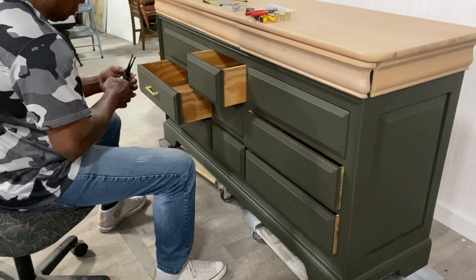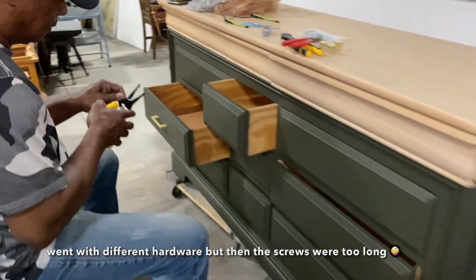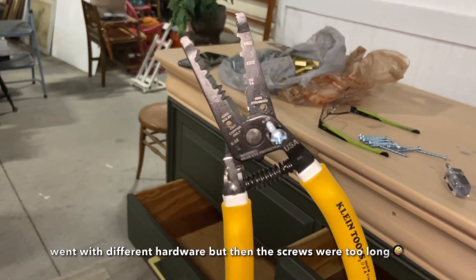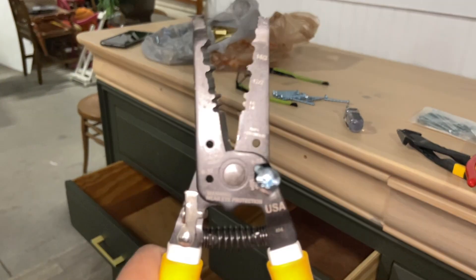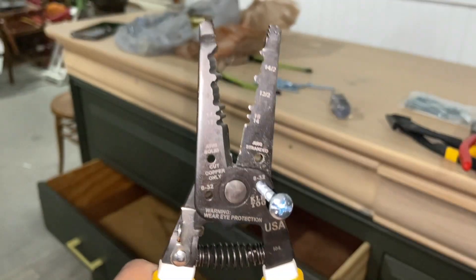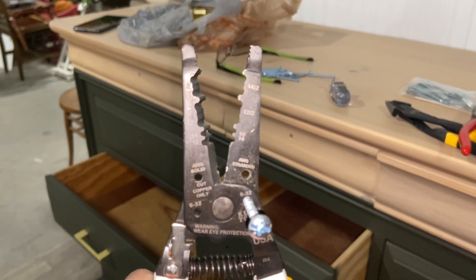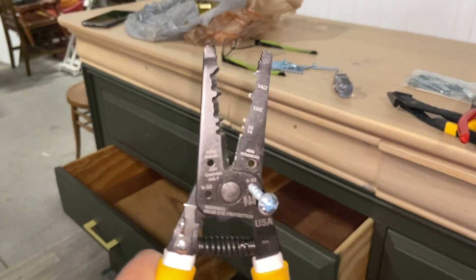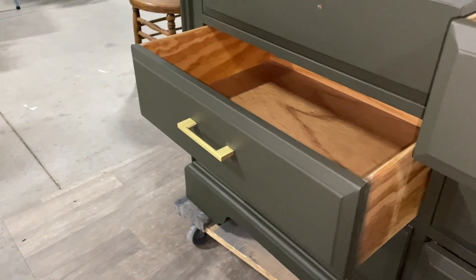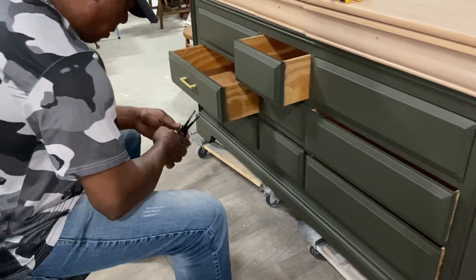He had to go to two different Home Depots to find this thing. Basically, when you close this, it has those four holes and you put the screw in and snip — which is pretty hard to do. It takes a little bit of strength, he's saying. But finally he was able to put the hardware on, and he's helping me with that. Thank you, babe.